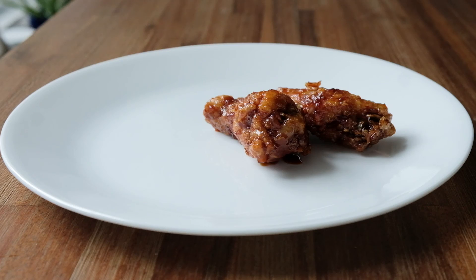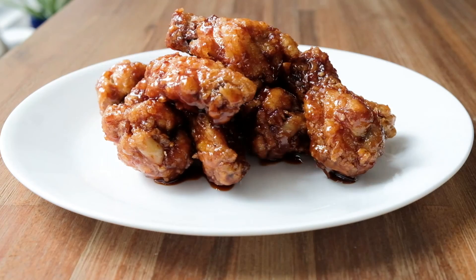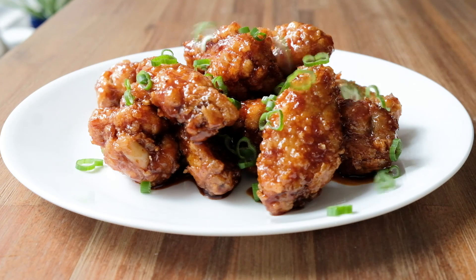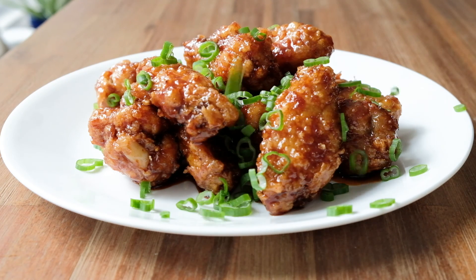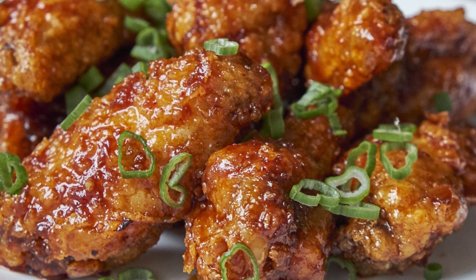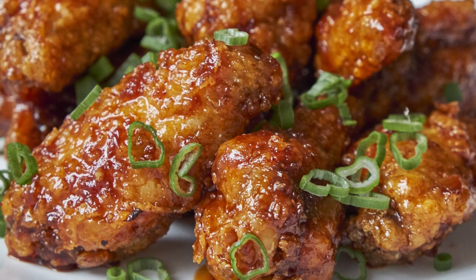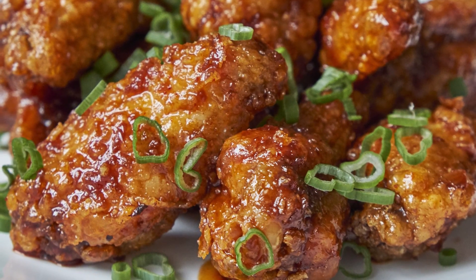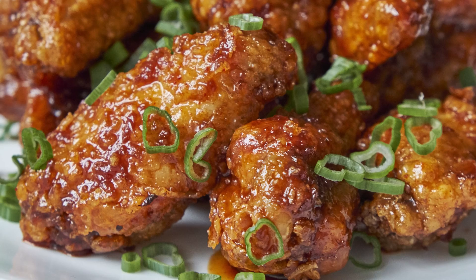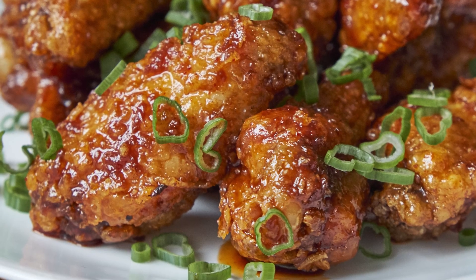The great thing about this recipe and double frying the chicken is that the chicken will still remain crispy even after it cools down to room temperature. Once this is done, you can start to garnish the chicken. Here I'm just using scallions, but you can also use sesame seeds if you want. And that's it — a very simple recipe that gives you a crispy, sweet, tangy, and spicy chicken wing. Hope you guys enjoyed this recipe. Happy eating and I will see you next video.